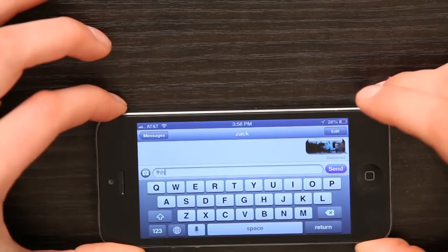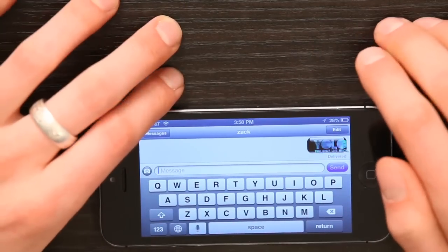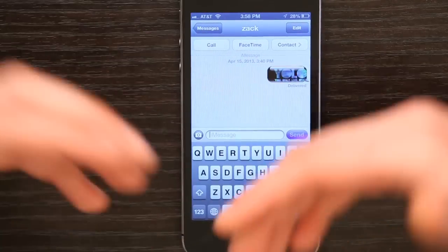And now my keyboard is horizontal or in landscape mode. That makes it a little bit easier for some people to type. And if I go back to the other way, it automatically adjusts. That's it. Thank you. I'm Skyler.